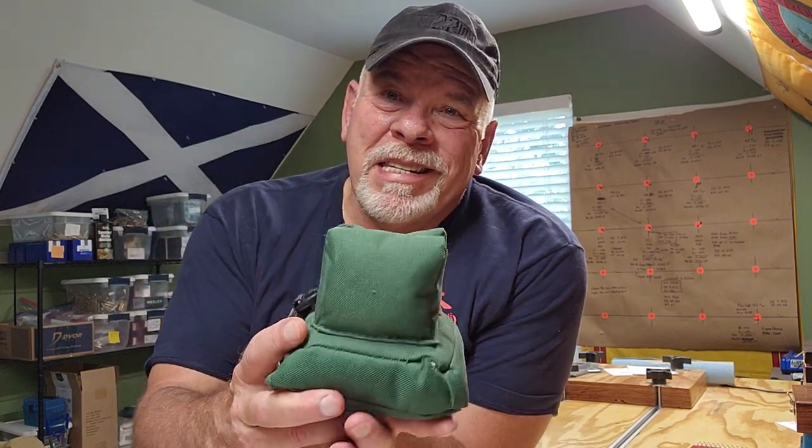Rear bags — I have seven of them. One of them is technically not a rear bag but a front bag rest. This is the one I started with: the Caldwell Dead Zero bag. It's small, which is kind of a plus — easy to throw in a range bag, it's light — but it's minimalistic. You can't do a whole lot of precision stuff with that, so toss that one aside.